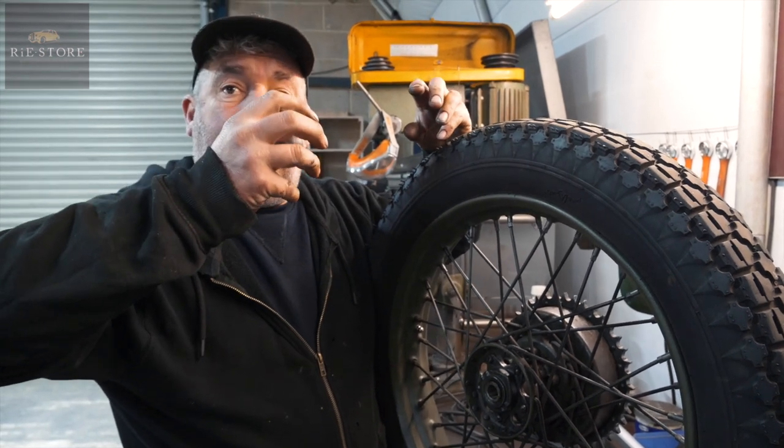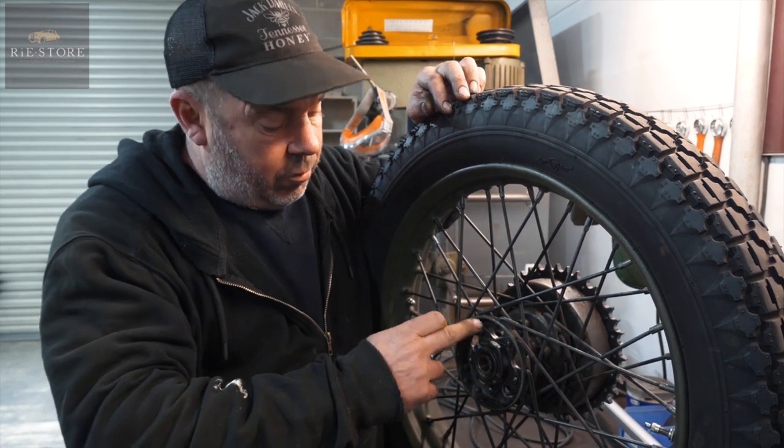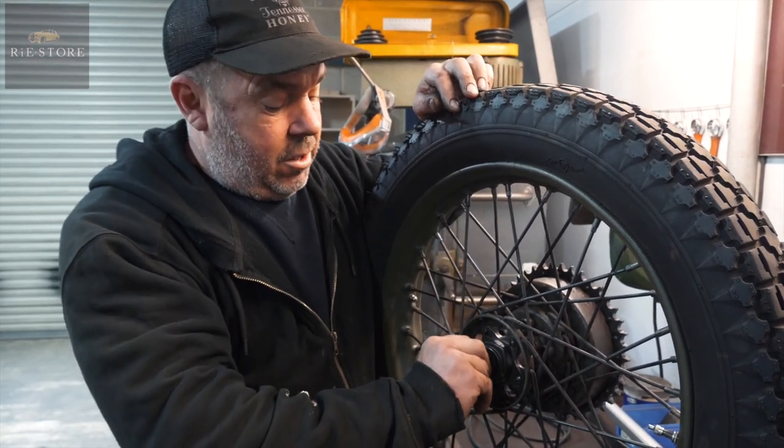With a normal bearing you screw it together and adjust it so you get no play. These haven't got that. There are shims in here and they're actual needle rollers that run that way. So you have to get oversized needle rollers.